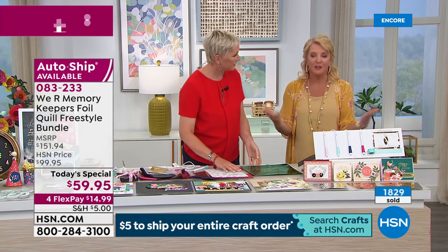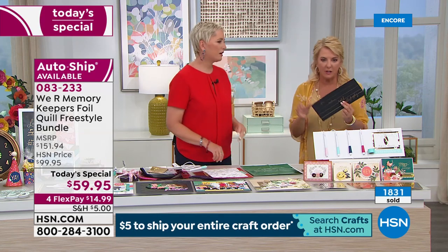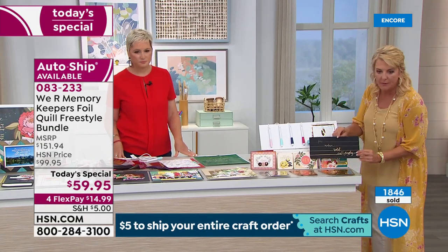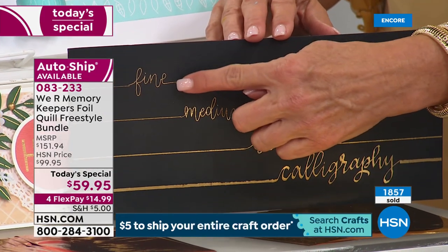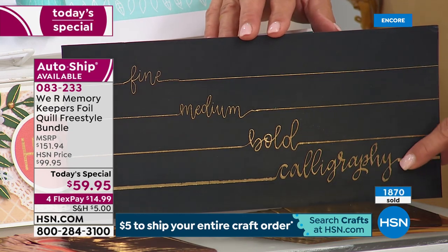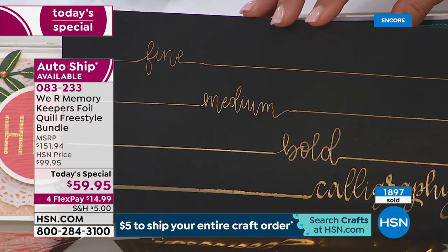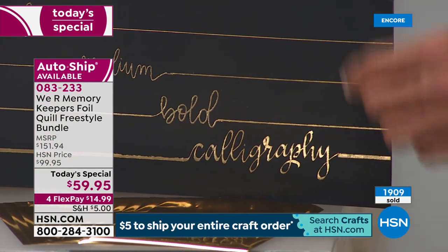Anybody can do it. You have to have zero talent to make something look fabulous. Now I want to show you the tips. The fine tip, the medium tip, the bold tip, and — look at this — it's a calligraphy tip. If you do hand calligraphy or if you wanted to do a calligraphy look, that last tip is phenomenal. When this goes to retail, there will be a starter set that has the three — the fine, the standard, and the bold. The calligraphy pen will always be sold separately.